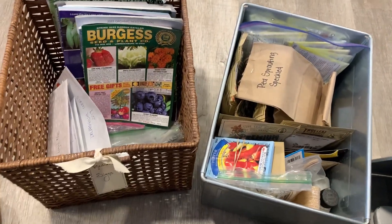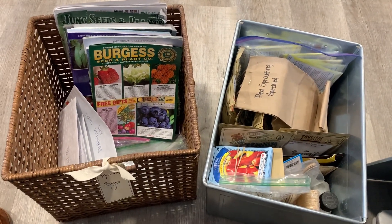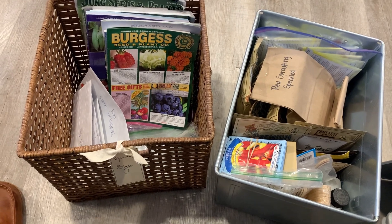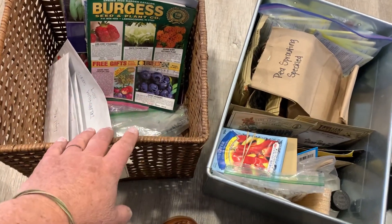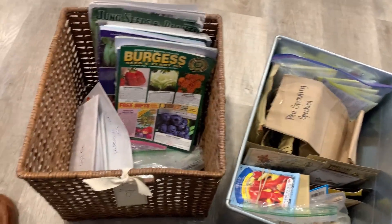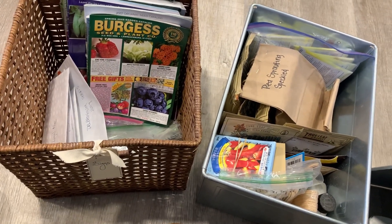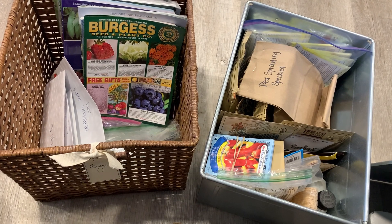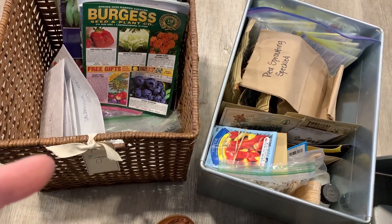For the past — who knows how long — I have been storing all of my seeds and other things that go along with gardening in these two containers: a basket and a metal container that we've been able to store on a shelf. For some reason Bobby didn't want to have the seeds strewn all over the house, so they all went in these bins, and it was really kind of a mess actually.